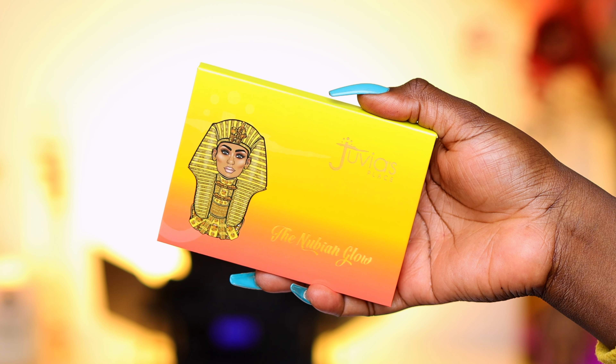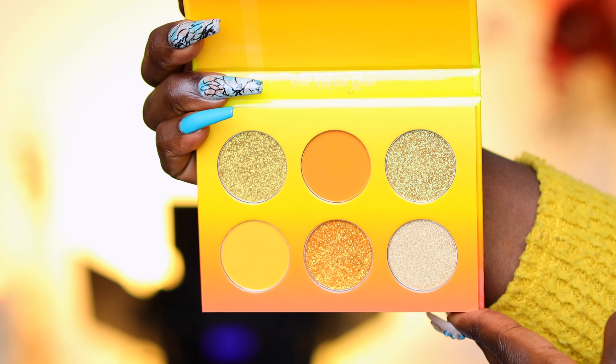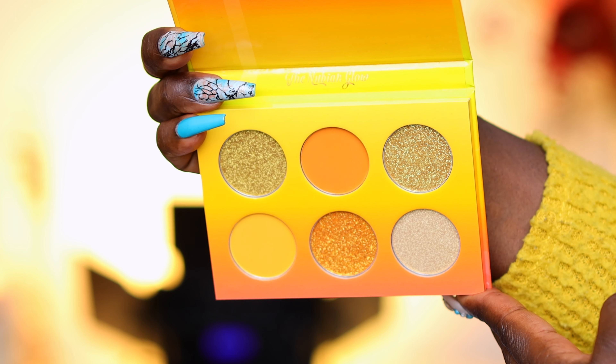Moving on to the eyes. Today we're going to be using the Nubian Glow eyeshadow palette. It's an orange palette made up of three shimmer shades, one pressed glitter, and two matte shades. This palette is gorgeous — I actually dug into it to make an eyeliner on my channel, hence it looks broken into, but it made a beautiful eyeliner. I'm going to go ahead and prep my eyelids and come back so we can jump into the Nubian Glow eyeshadow palette.